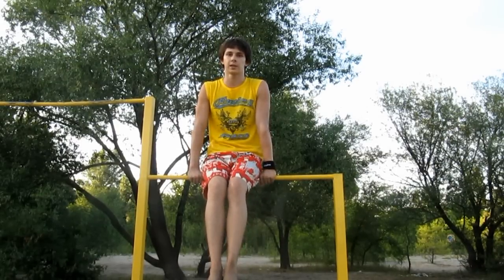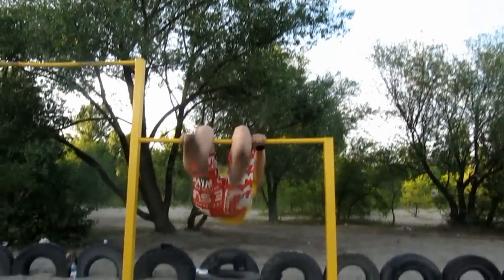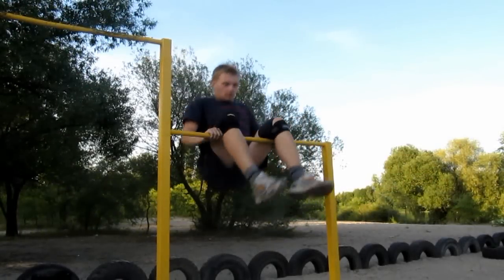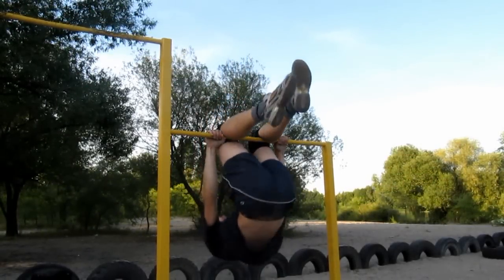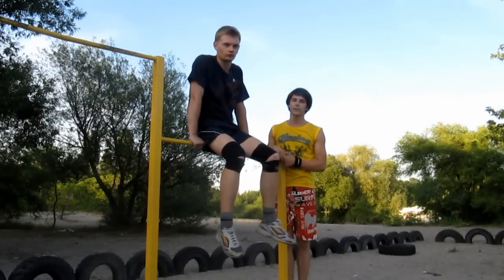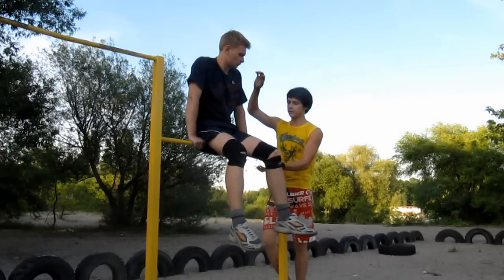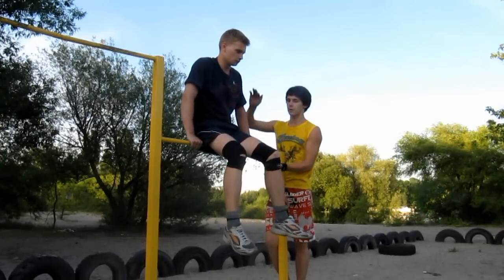Первой ошибкой будут неправильные махи на стульчике. Ошибку с неправильным или недостаточным отмахом легко исправить с партнером, который будет вас выталкивать за грудь и фактически докручивать до полного оборота.